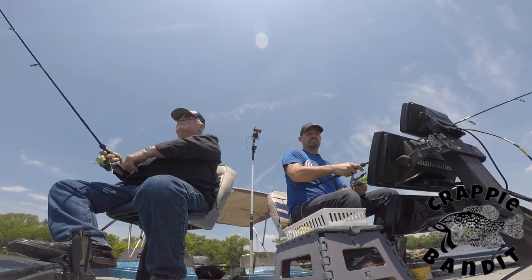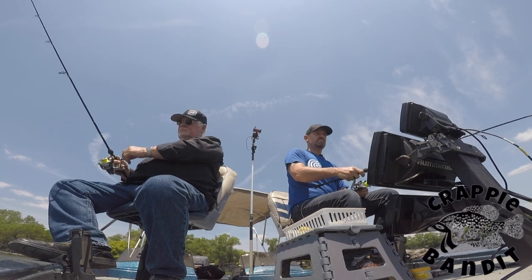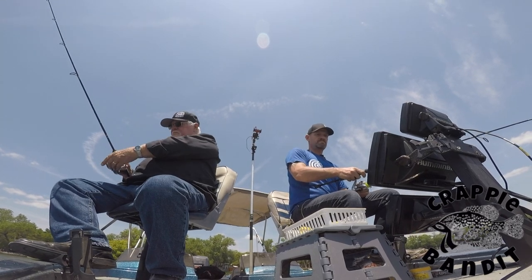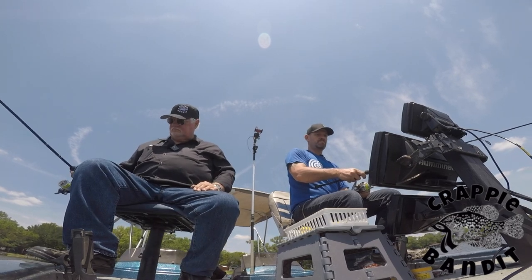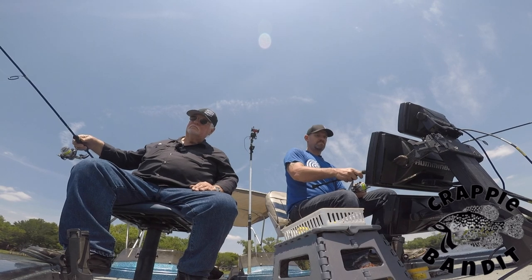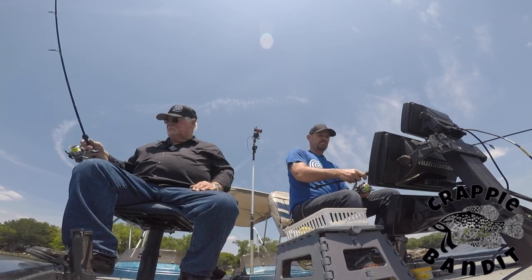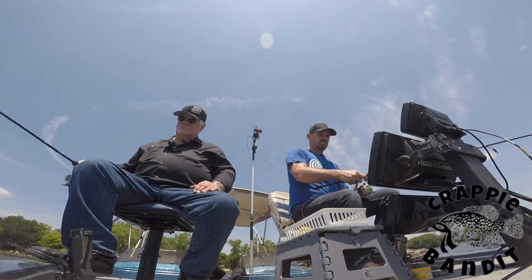I use live bait for crappie fishing? Personally I don't like to. I'm not saying that you won't catch fish with live bait — you might even catch more than me. I like to use hand tied jigs because it not only saves a lot of money, but it's more sporty in my opinion, and nothing feels better than catching something off of something you created.